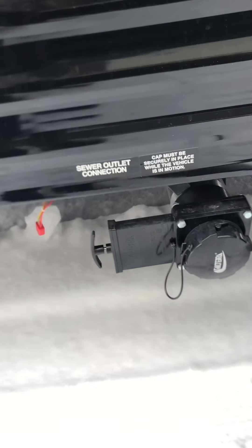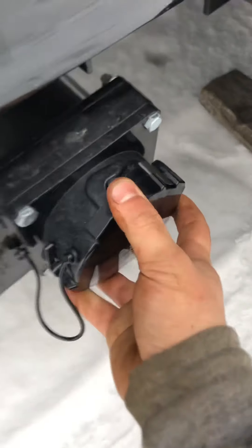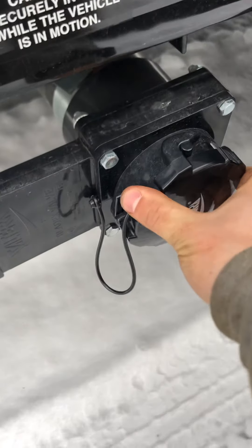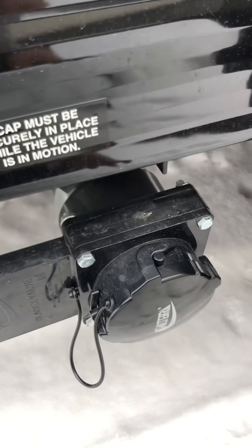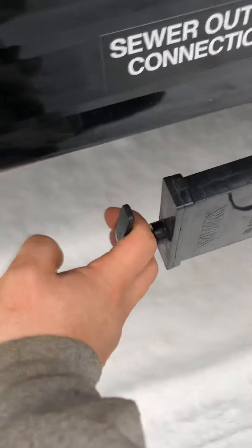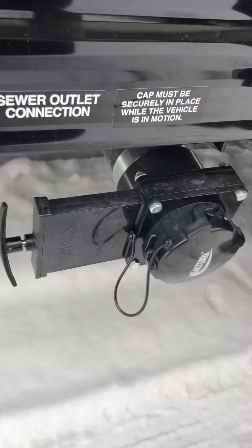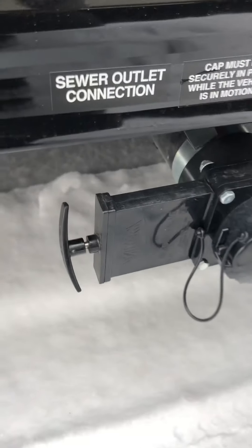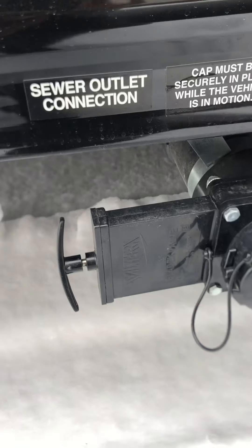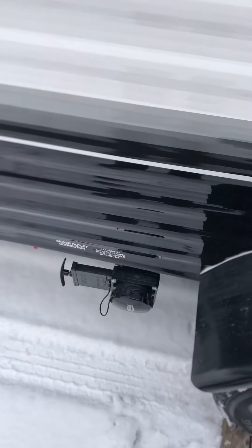Down here is the drain for the toilet. This cap just twists off — they're new so it's a little hard to get off one-handed. Hook your hose up to it and put it in the campground sewer dump. This lever just pulls out and it'll drain. Once it's emptied, go inside and dump some water down the toilet to flush it out, then close it up. The holding tank is roughly around 30 gallons, so keep it closed while camping and dump it when it's about three-quarters to completely full.